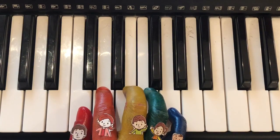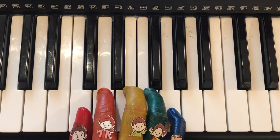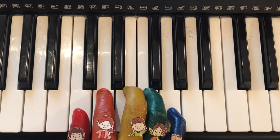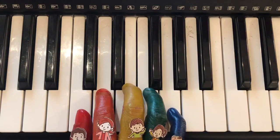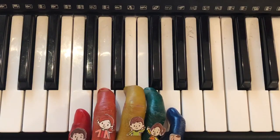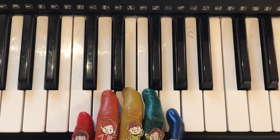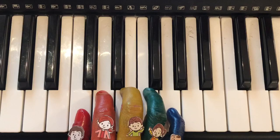And the next part is: mommy finger, mommy finger, mommy finger, brother finger, brother finger, and brother finger. Now let's put Parts 1 and 2 together.